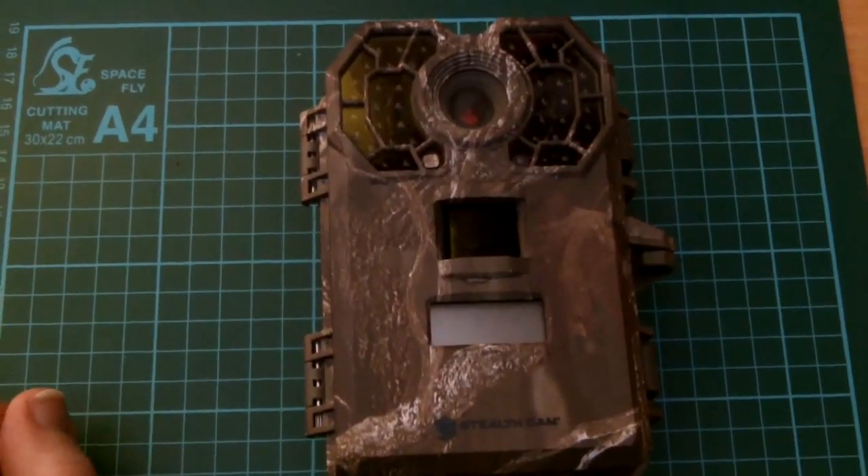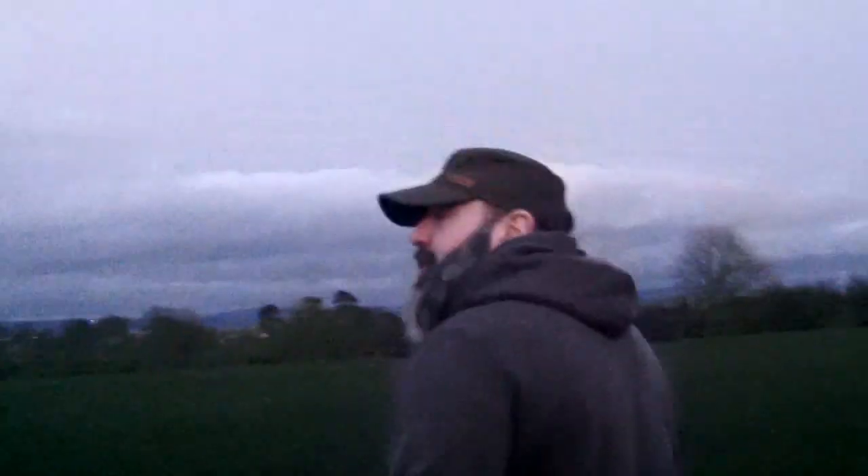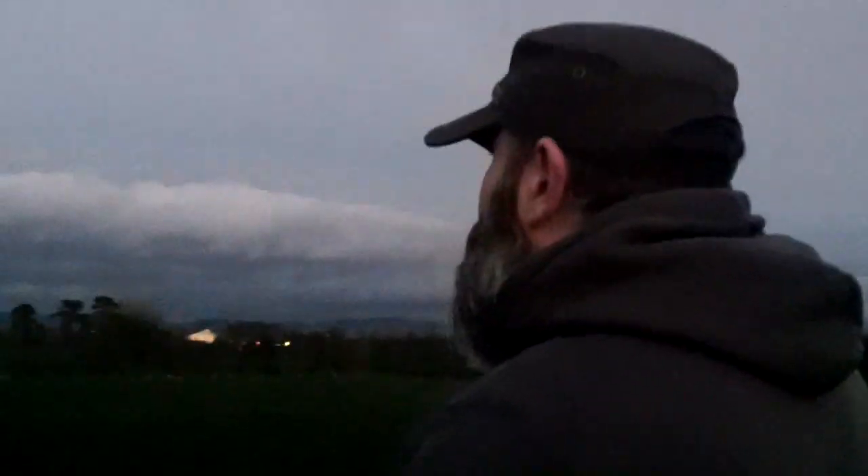An absolutely amazing piece of kit, and I'm glad I invested the money in it — you'll see why shortly. It's seven o'clock at night, starting to get a bit dusky. I'm out with the Stealth Cam from Bushware and I'm taking it down to the badger sett. It's very close to where I live, and hopefully with a few treats for encouragement we'll be able to get the badgers to show up on camera. First time using it, so as much as I'd like it to work first time, there's no guarantee.